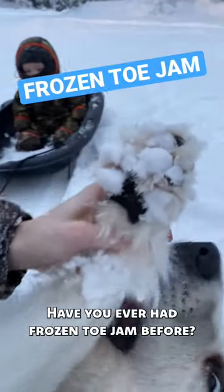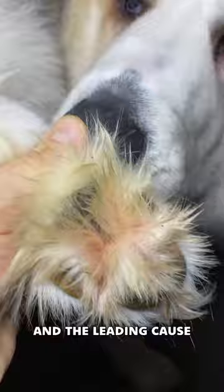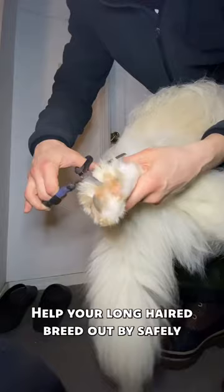Have you ever had frozen toe jam before? Me neither, but looking at Tuk Tuk, it doesn't seem like much fun, and the leading cause is actually overgrown toe hair. Help your long-haired breed out by safely trimming the extra hair from in between their toes, but leave plenty as insulation for when they head back out on the job.